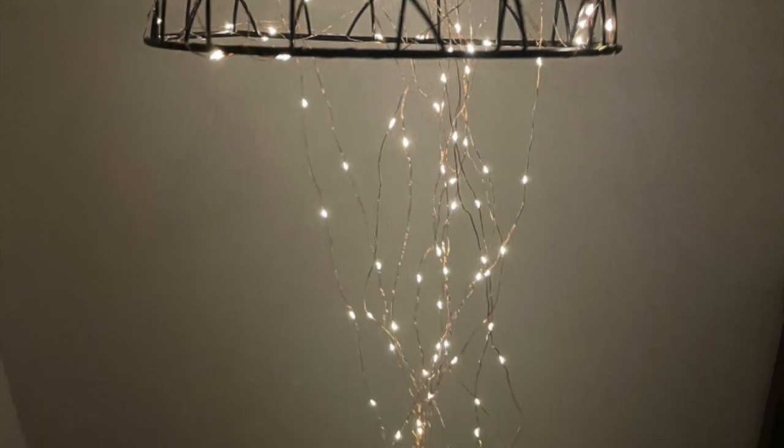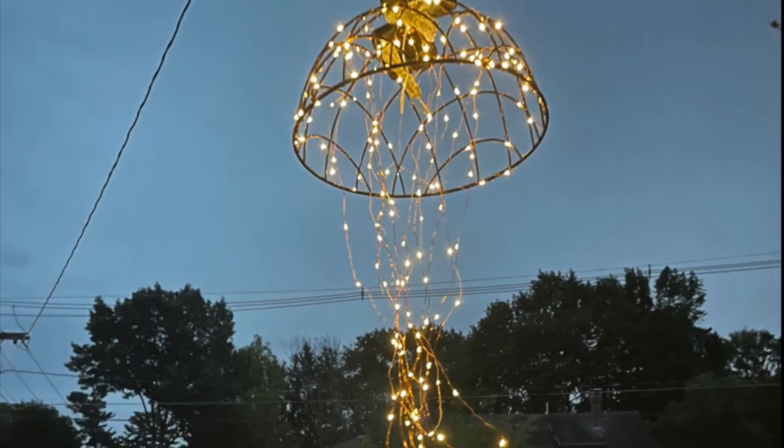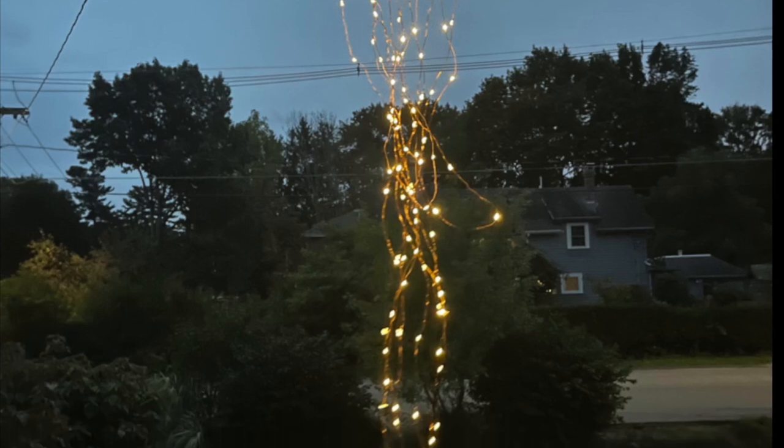If you are clever and you attach the panels in a way that you can change the mode or switch off the power, that'll be pretty handy.